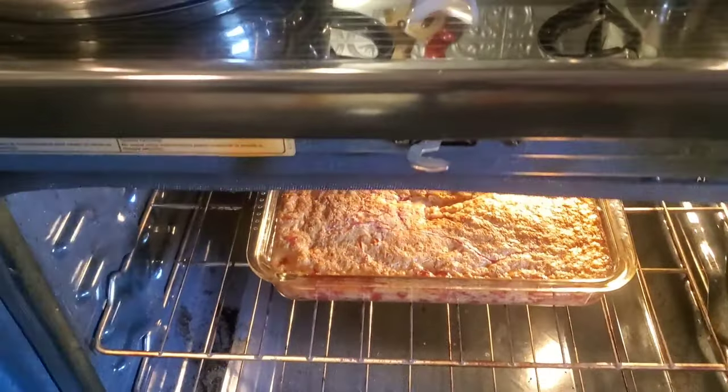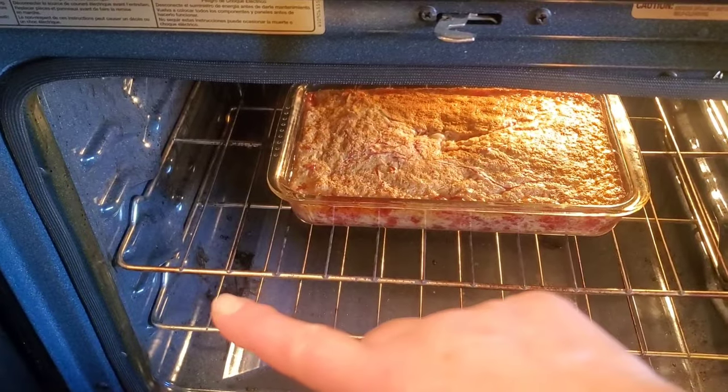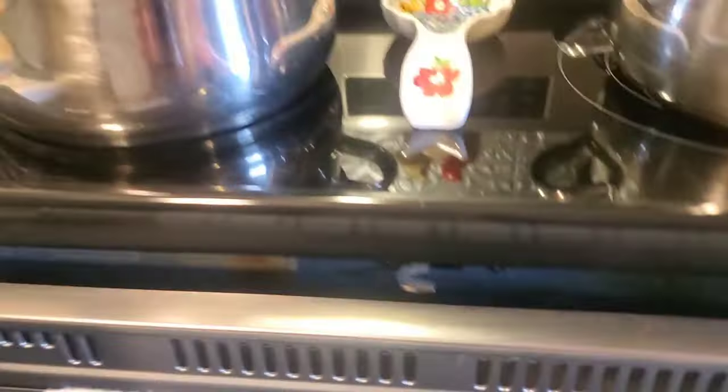Now we are going to get started on the pot pie. This pot pie I've never made before. I do have a version of a pot pie, but this is a little different. We're going to try it, and if it doesn't turn out right, we just have to eat it. I found a recipe on a website and that's what we're going to follow.